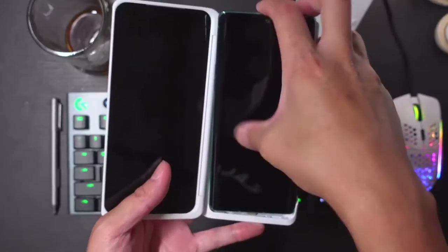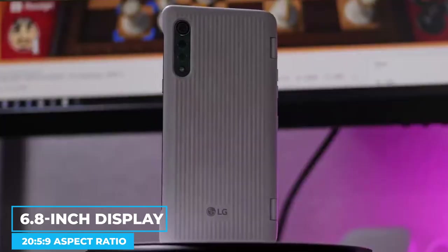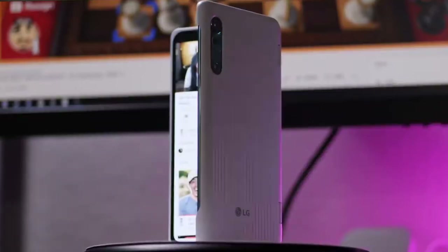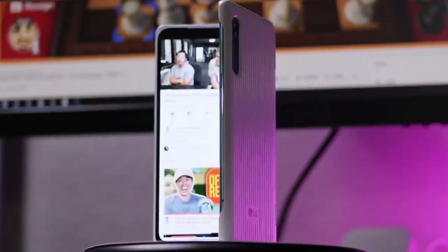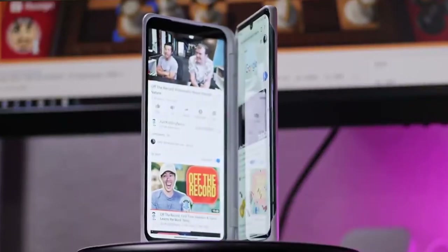By design, the LG Velvet has a large primary screen. With a 6.8-inch display and a higher 20.5x9 aspect ratio, the LG Velvet is both long and slender. Because of this, holding this smartphone is not difficult, but getting to the top of the display may be.